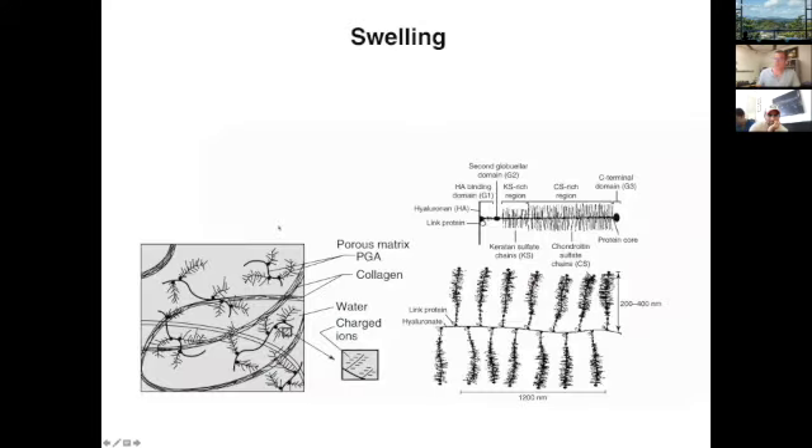Let's take a look at the structure of the proteoglycan. Cartilage and intervertebral disc are triphasic materials — there are three phases: a solid phase, a liquid or fluid phase, and an ionic phase. The solid phase is your actual matrix — primarily collagen and proteoglycan. The fluid phase is generally water, and then the ionic phase consists of charges associated mostly with the proteoglycans.